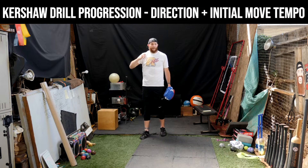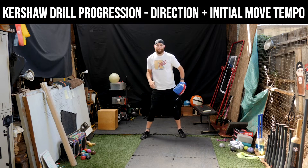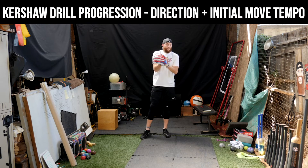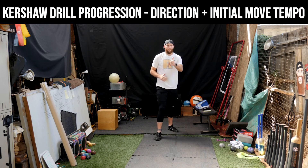Get creative, play around with it. We don't want you thinking about the tempo rhythm component and also thinking about the directional component at the same time. Be intentional, be smart, don't overload the brain. Hopefully that drill progression made sense and hopefully you find use of it. Go get them.